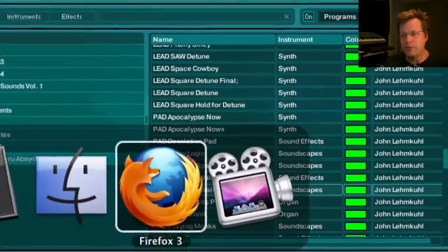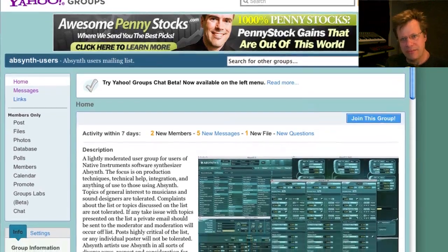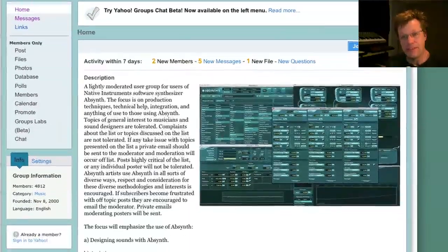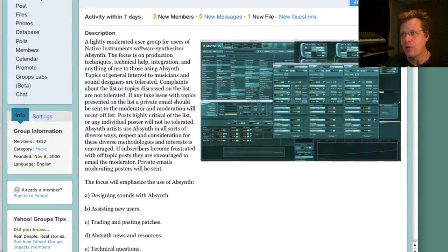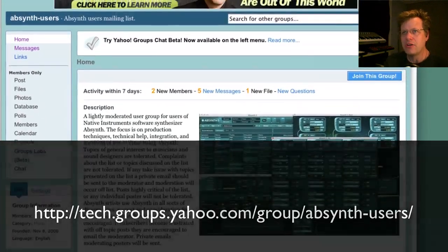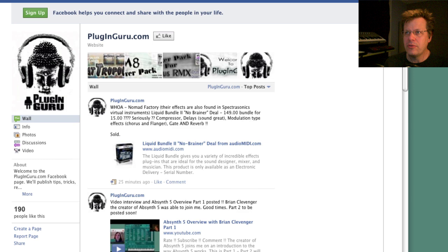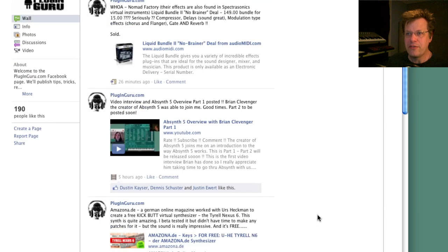Number one, there is a really usable, fun Absinthe group on the internet. We used to do these things called patch fests where we'd make patches for a couple of weeks and then share them with everybody. I want to get back into doing that but we need more people to join who like to program and work with Absinthe. Go to Yahoo Groups and look for Absinthe and join. We need new blood. Also, you should join my Plugin Guru Facebook page — there's a $15 no-brainer bundle where you can buy $150 worth of pretty good effects as a bundle for 15 bucks.